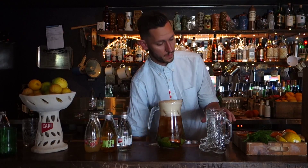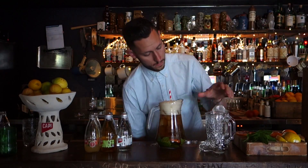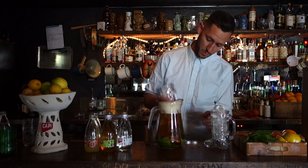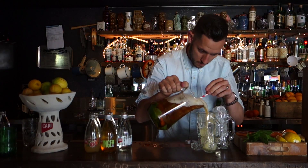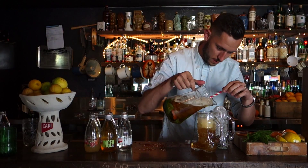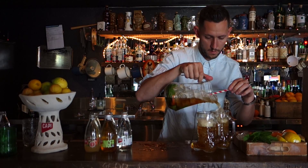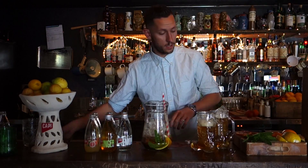Give it a bit of a stir and we're going to top these glasses. Any glass you've got — if you've got some boots lined up, everybody loves a good boot. Get as much ice in there as you can and fill them all the way to the top. Try and stay clean.